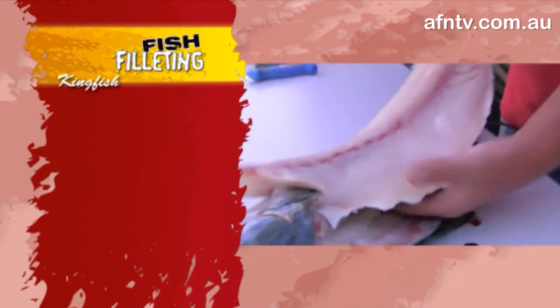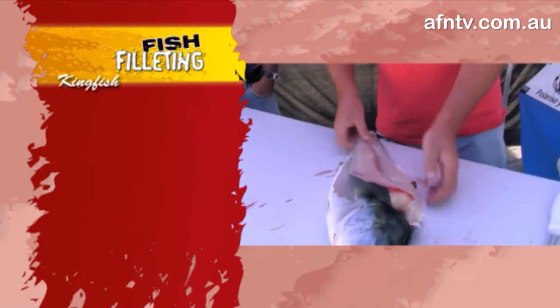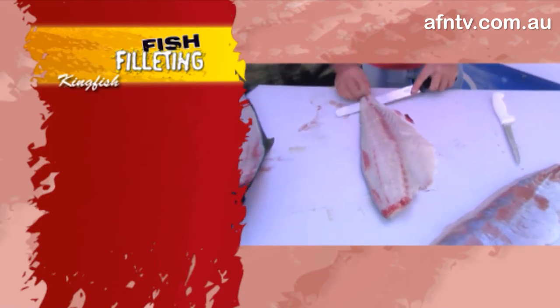Just through - take out that ribcage - and again that fillet is just beautiful. So the last little bit off, and basically the perfect fillet with no bones. We'll just take the skin off that fella, just to finish him off. I don't know what I can say about that - perfect.